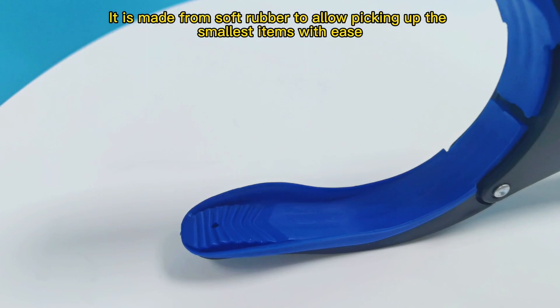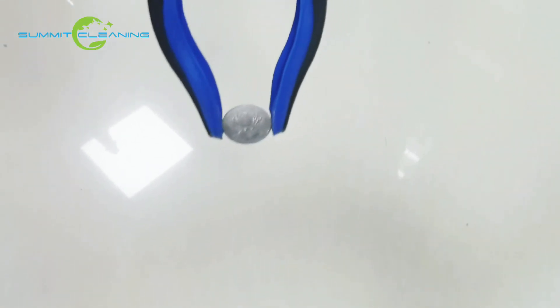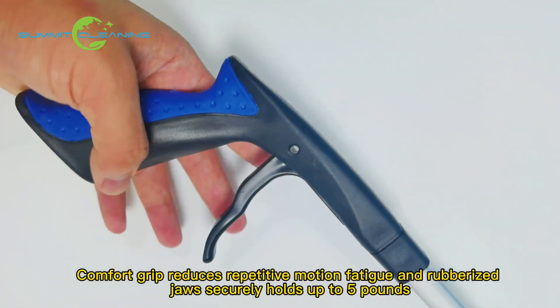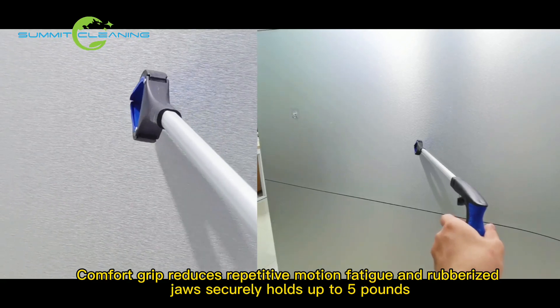It is made from soft rubber to allow picking up the smallest items with ease. Comfort grip reduces repetitive motion fatigue, and rubberized jaws securely hold up to 5 pounds.